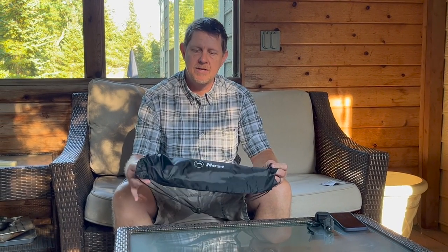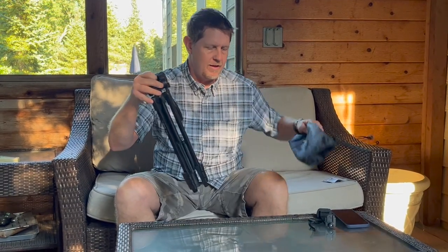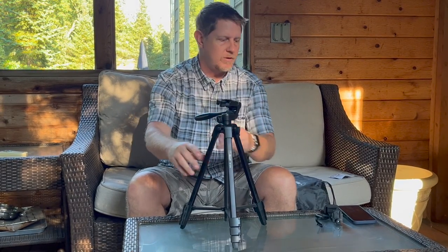Hey, it's Josh. I wanted to do a quick review on this Nest Aluminum Tripod. It comes in this nice bag, and the tripod is very lightweight, but it's quite sturdy, actually.